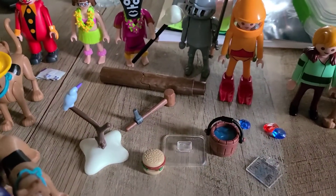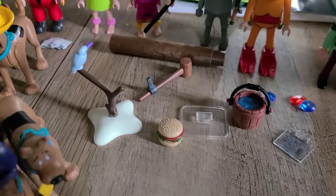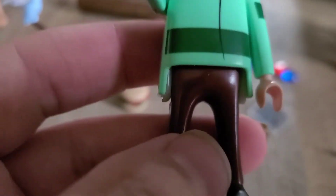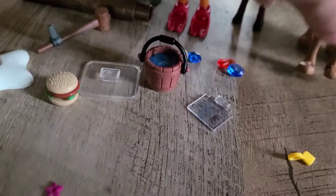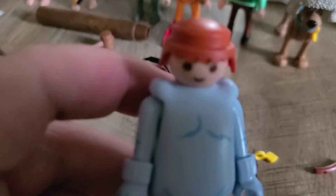This is the Scooby-Doo Snow Ghost set of 2021, and it's actually $25. Here are all the characters that come with it. We have Shaggy in his snow outfit, another Scooby with a hat, and we have the Snow Ghost. By the way, you can actually take off the hat — and there is Mr. Greenway, the Snow Ghost.